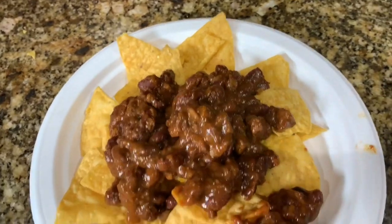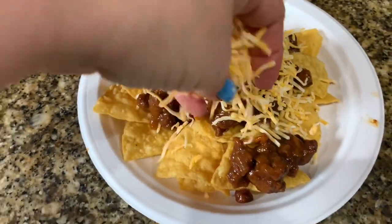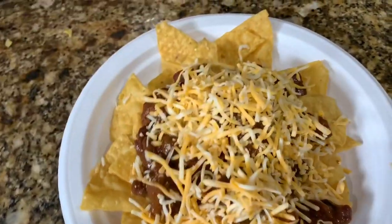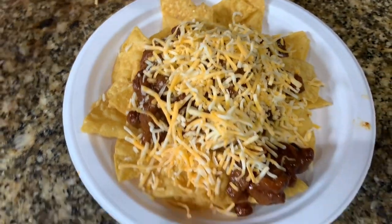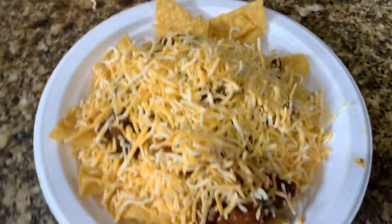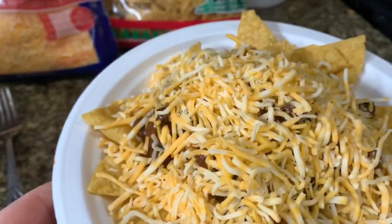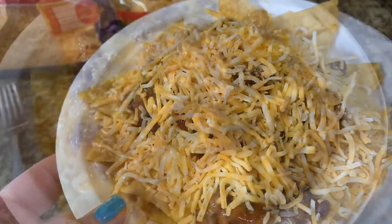The chili I preheated in the microwave for about a minute and a half to get it nice and warm before putting it on the chips. Then add a substantial amount of cheese — or however much you like on your nachos. Sprinkle it all over the top and stick this in the microwave for about a minute to a minute and a half, depending on your microwave.